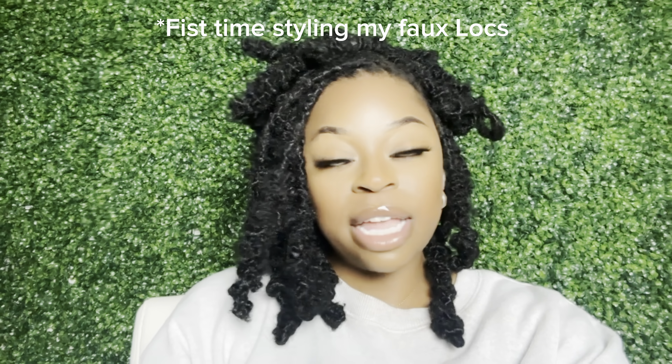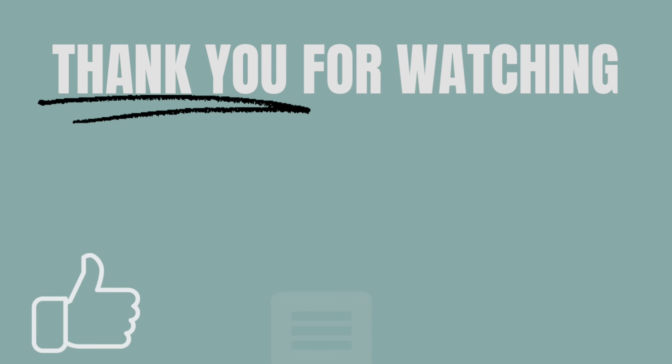Hey y'all, it's your girl Jacely and I'm back with another video. Today I'll be giving you guys a couple of hairstyles to try out with your faux locks instead of just wearing them down or draped to the side. We're going to take out four locks from the front middle, put barrels at the ends, leave two locks out on the sideburns with a barrel at each end, then pull the majority of the hair up to the very top middle of the head and leave about two to three rows of locks out in the back to hang down.